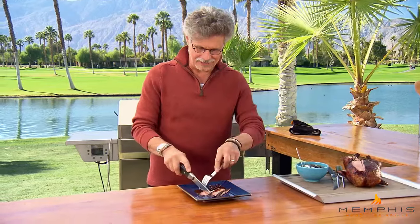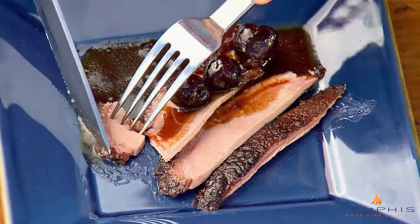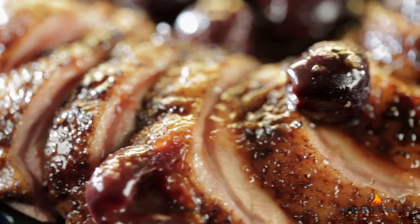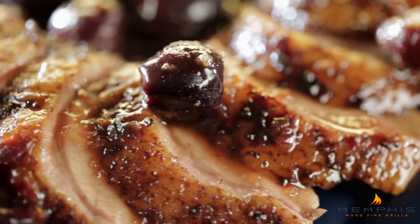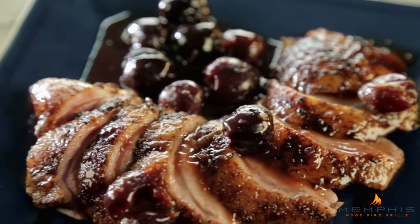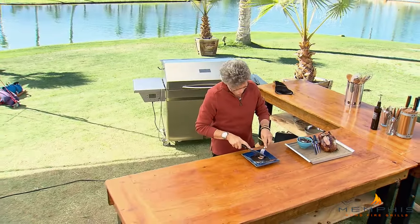We'll add a little sauce and cut a slice. That duck is so tender and succulent — nice smoke flavor, little heat from the chipotles. Just like what I used to eat in Paris, only with a Project Smoke twist. That's very nice.